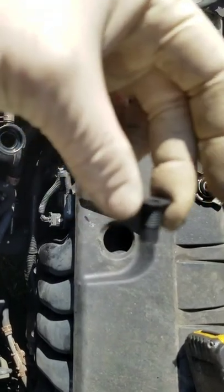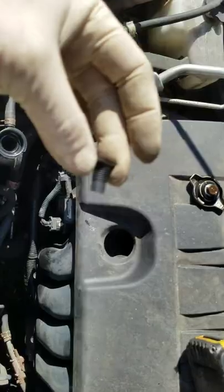Here's what we have left after cutting it in half. Let's see how that fits.